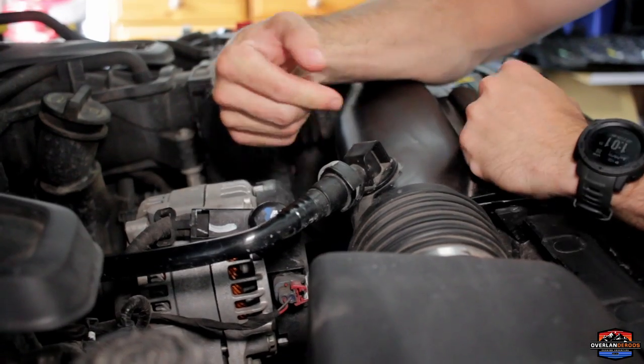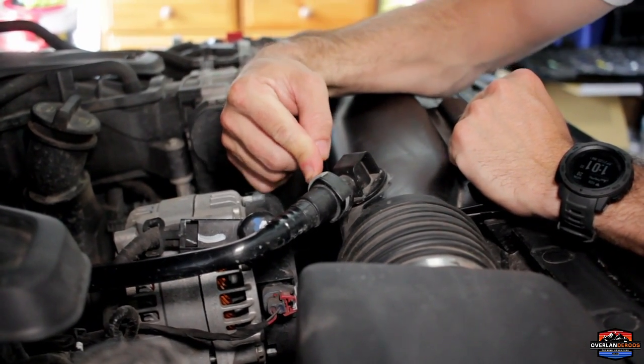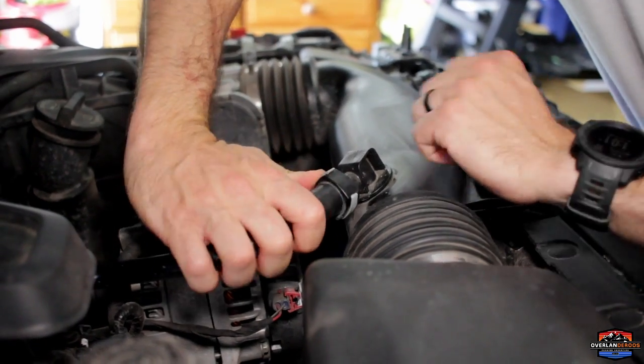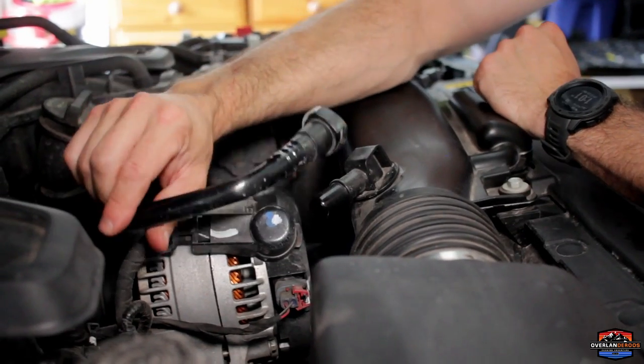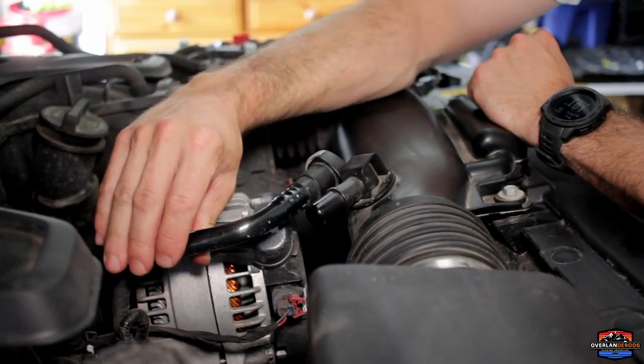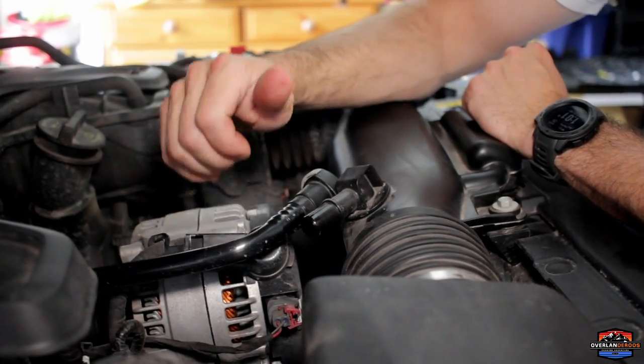Now we're going to disconnect this tube from the air intake itself — it's super easy, don't be intimidated. There's a little gray tab up here. You're going to push that down and then wiggle this tube off — just like that — and set it aside. Be careful not to manipulate this too much; you don't want to snap it. It is plastic and it is important. Once disconnected, we're good to go.